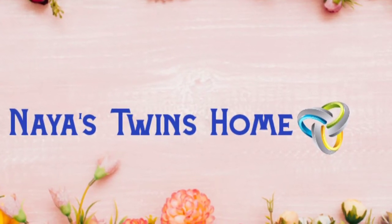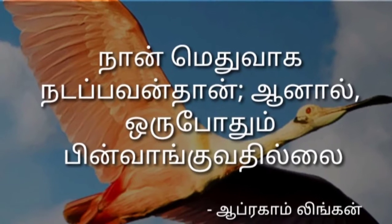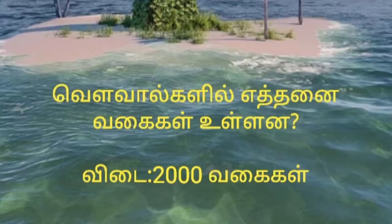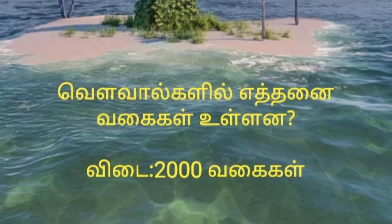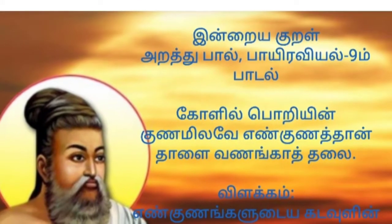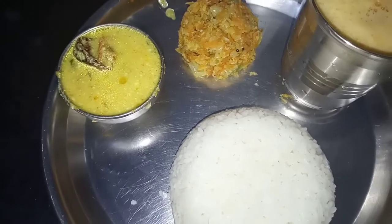Hi friends! Welcome back to my channel Naya Screensome. In our channel, we will see how you do this video.